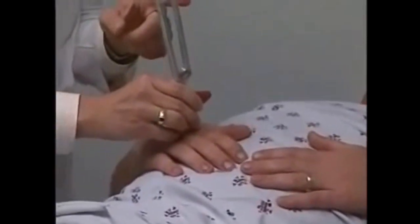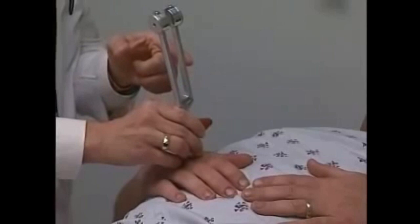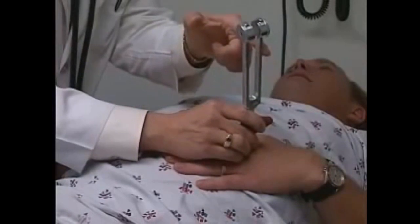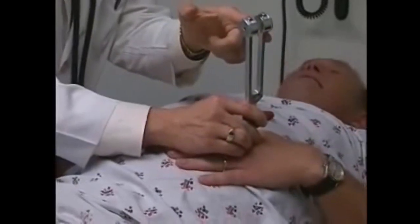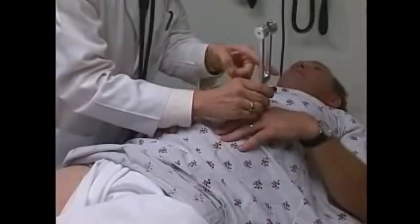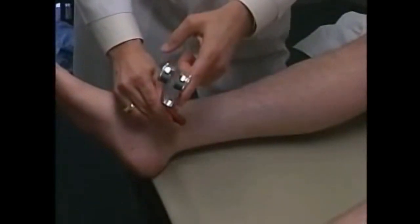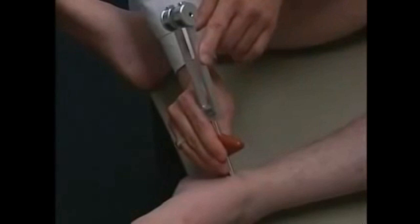Now testing vibration sense. Can you feel that vibration? Tell me when it goes away. Testing on the knuckle — can you feel that? Yes, tell me when it goes away. Now doing the same thing on the ankle — do you feel that vibration? Tell me when it goes away. It went away. And the same thing on the other side. Good.